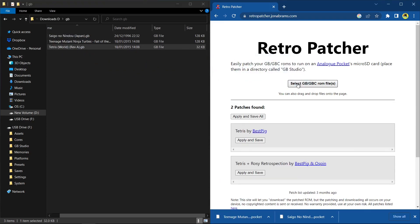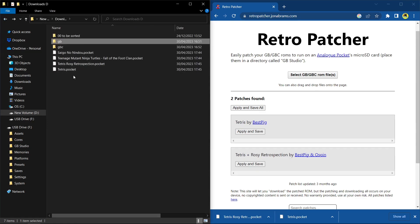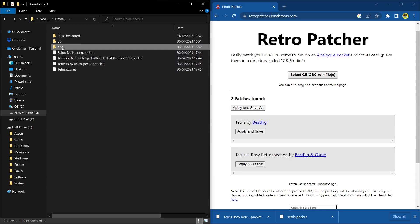They're all downloading quickly. Let's do Teenage Mutant Ninja Turtles: Fall of the Foot Clan — apply and save — and of course Tetris, because you can't do Game Boy without Tetris. When I did Tetris, there's the vanilla version, but I recommend checking out Tetris Plus: Rosy Retrospection — a really good version with new features like hard drop, new blocks, and quality-of-life improvements. If a ROM hack is available, you'll be presented with it and can choose to download it or not.